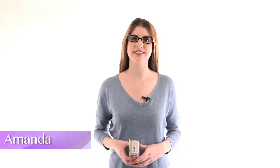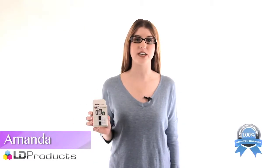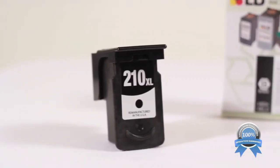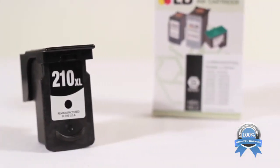Hi, this is Amanda with LD Products and you're looking at LD's remanufactured replacement for Canon's High Yield PG-210XL Black Ink Cartridge. This is an original Canon cartridge that has been through one life cycle before being professionally remanufactured by our team of product experts.